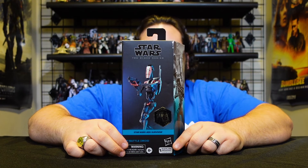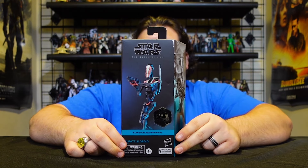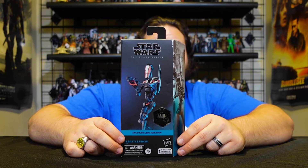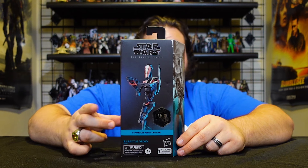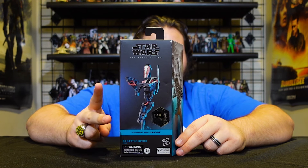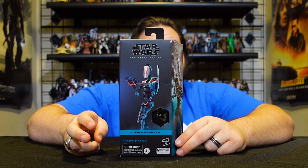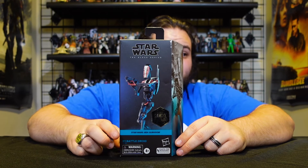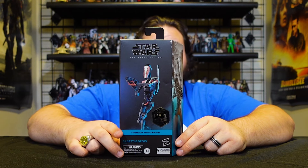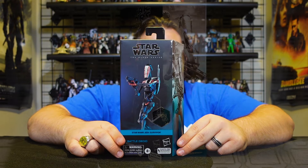Jedi Survivor is the sequel to Jedi Fallen Order, and battle droids are coming back. Not only B1s, however — there are going to be at least two different paint jobs for B1. I wonder if we'll get the other paint job, and also whether, through Jedi Survivor and developments in the plus series, we'll finally start getting more Separatist droids in Black Series six-inch scale.